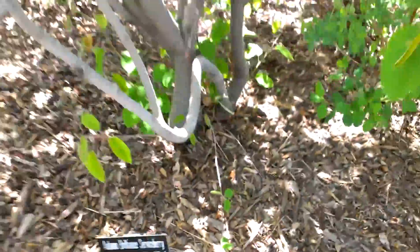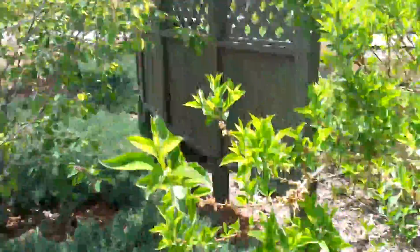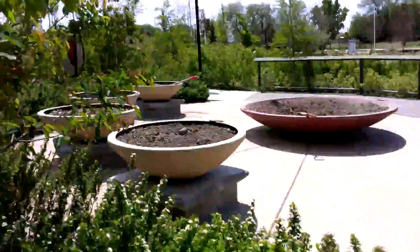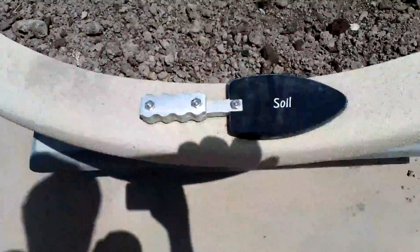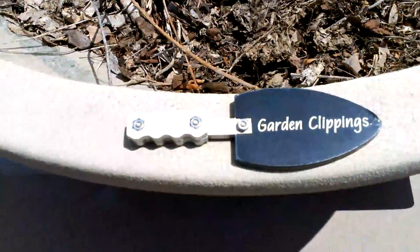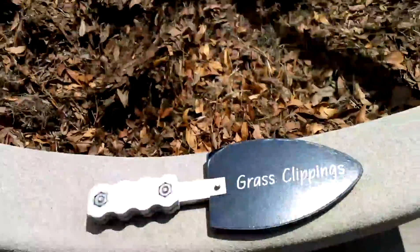Swordsberry — totally passed right by that. This is the different types of soil: mulch, compost, soil, mews, garden clippings, and grass clippings.